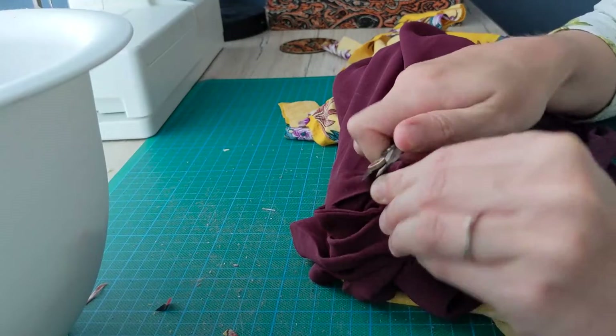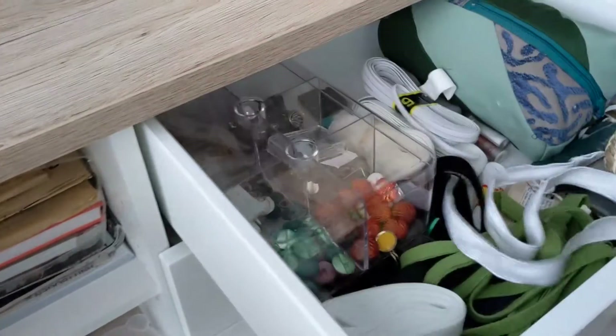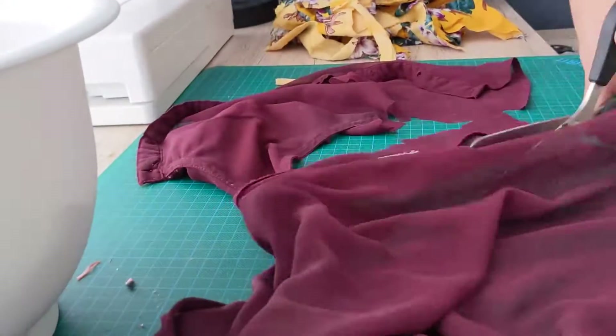I also had this old blouse that had a very big stain that really could not be repaired anymore, so I removed the buttons, put them in my button box, and cut up the blouse as well.